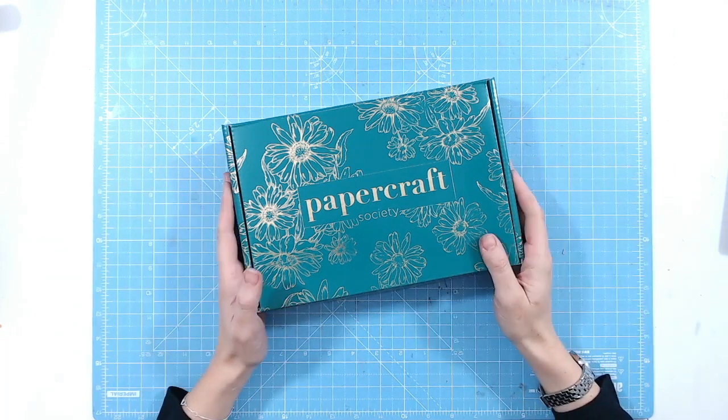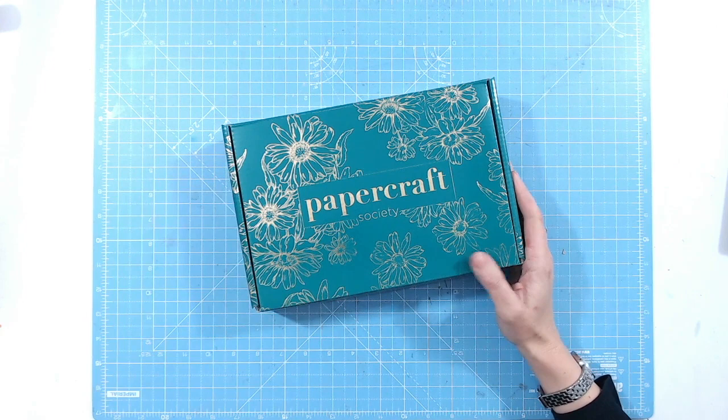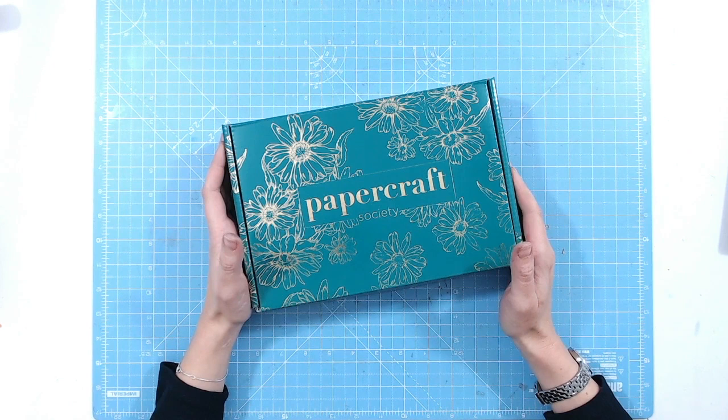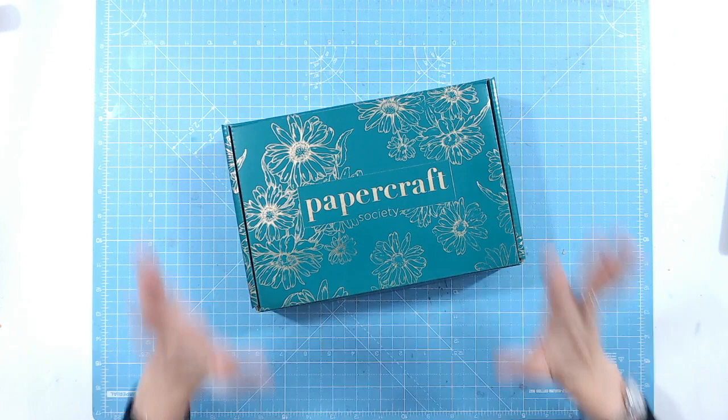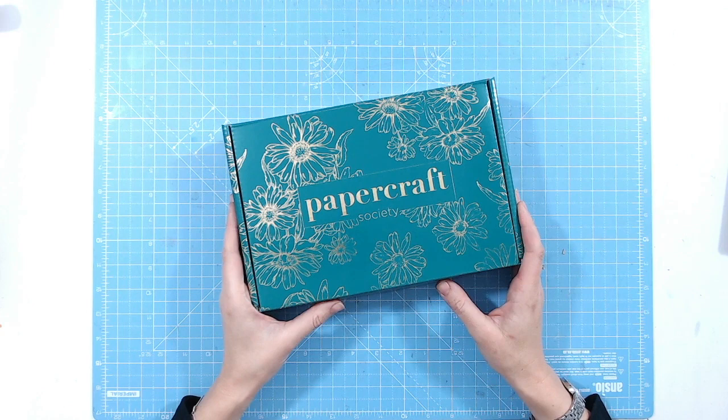Hello and welcome to another Papercraft Society box reveal. Would you believe we are up to box number 40 — 40 lovely subscription kits coming to your door. This one has been designed by the lovely Sheena Douglas, so it's bound to have something arty in there. You're going to absolutely love it. Sheena will be doing her own reveal and videos, but this is a little sneak peek first. Let's delve straight in and have a look.